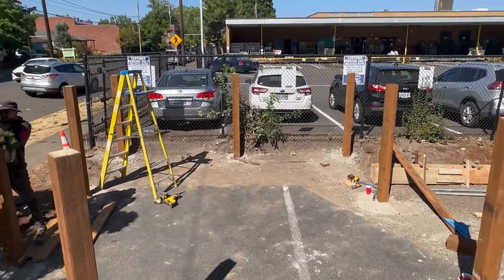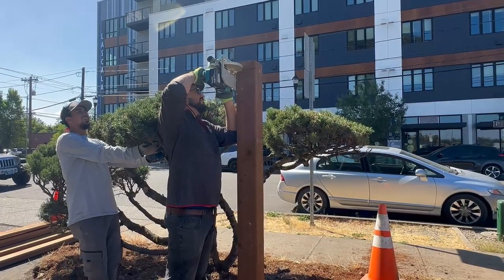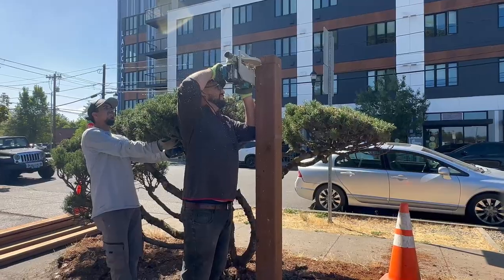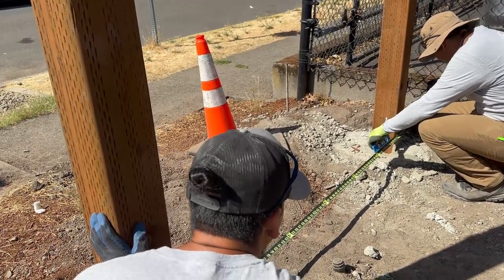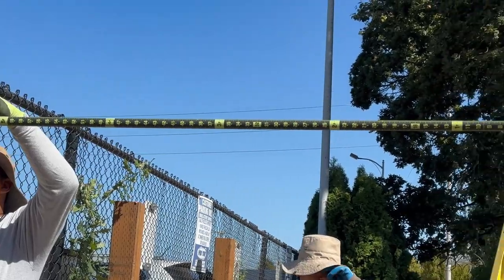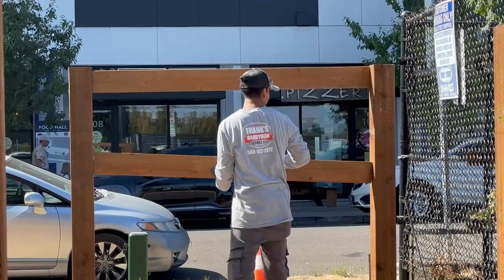All of the material we used was six-by-six pressure treated posts. The rails going in between are going to be two-by-six pressure treated lumber.